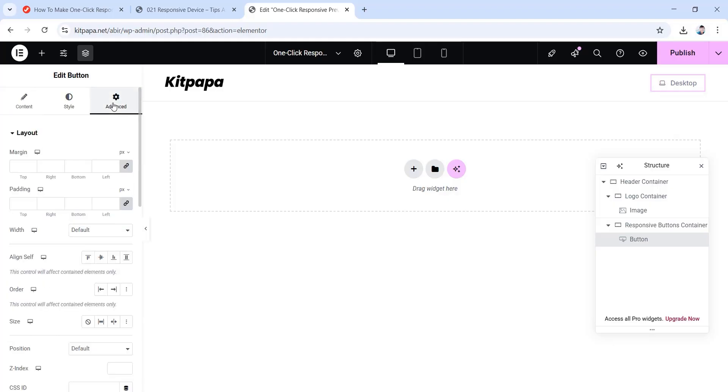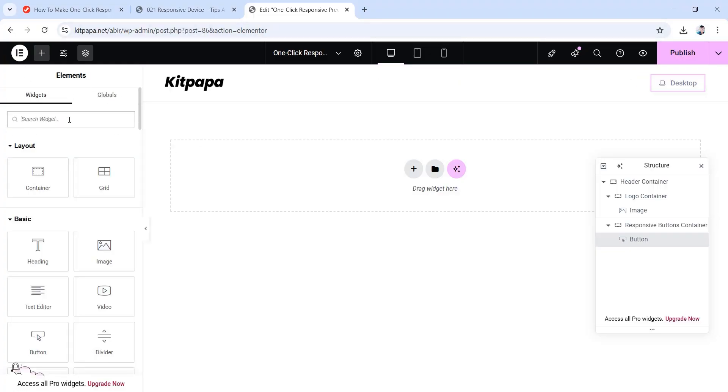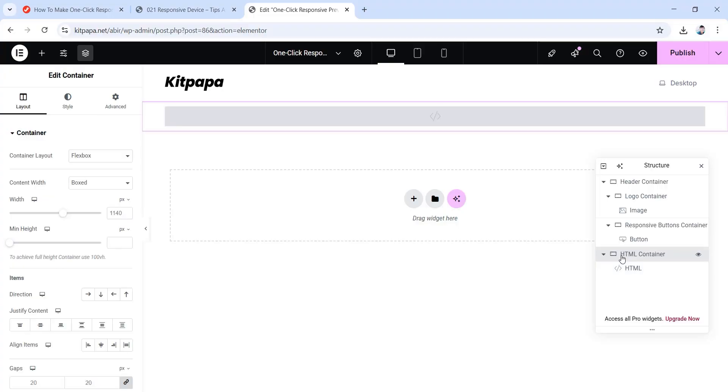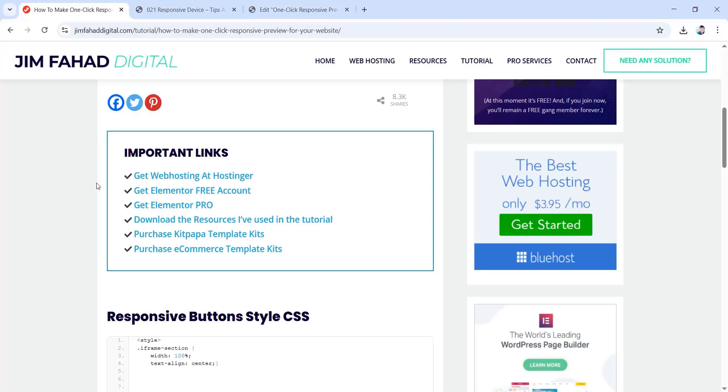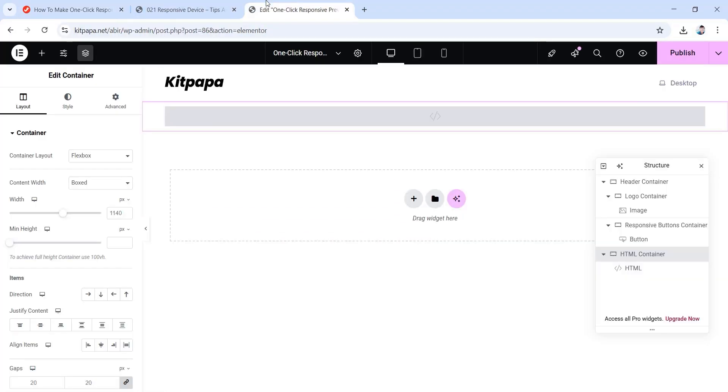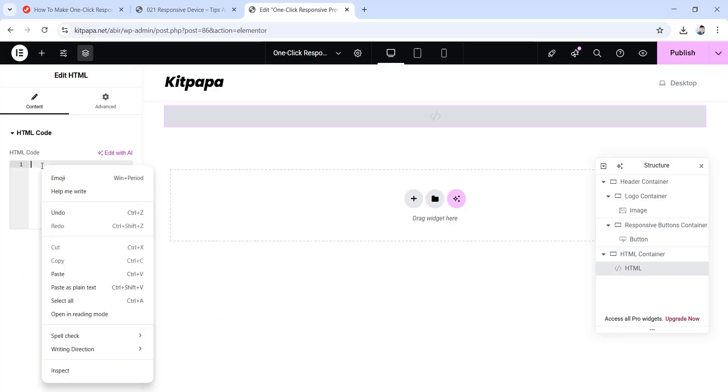Now go to the advanced tab to set some cool effects using CSS codes — no need to worry, you won't have to do any coding, just follow some simple steps. Click on the plus icon, search for HTML in the widget field, then drag the HTML widget in here. Now go back to jimfatdigital.com and under important links you'll find the responsive button style CSS codes. Copy the whole portion, then go back, choose the HTML widget and paste it there.